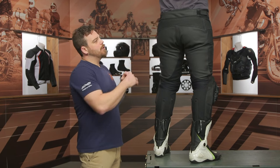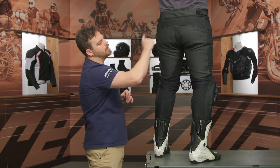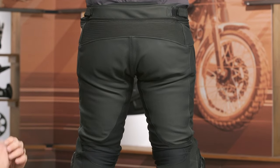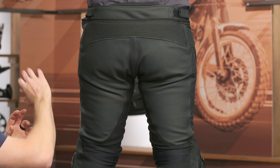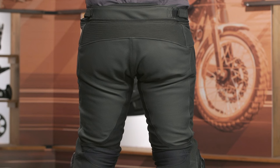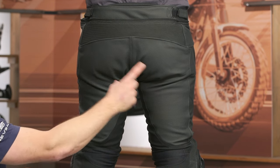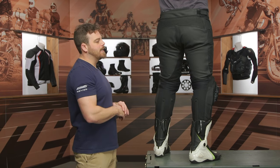At the top here, you see that raised rear yoke. We would have loved to have seen it a little bit higher for a little more coverage, and then you get the accordion stretch at the upper seat. The seat is one thing I definitely want to talk about because it's an improvement I really liked. On the Delta III's, that was a single layer of 2-2 cowhide across the seat. They went ahead and doubled the thickness of that leather — we like to see thick leather or two layers there because it's a very high sliding abrasion zone, so I like that addition from Dainese.